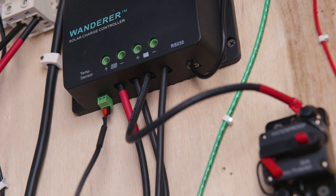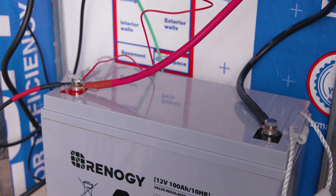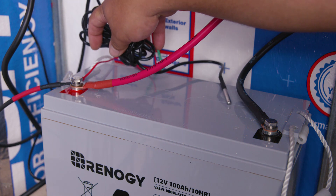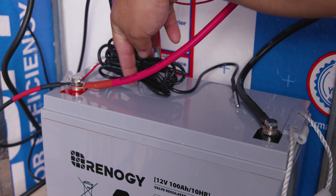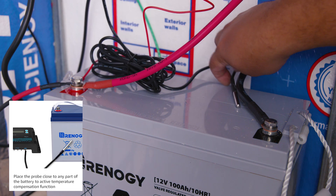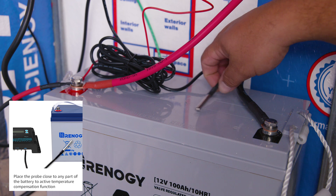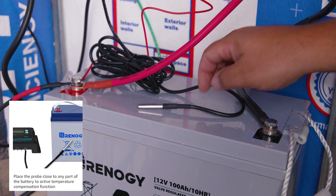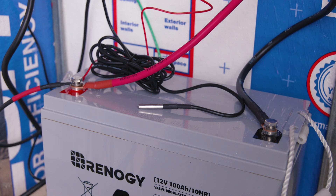In some cases you might have the screws on the back. Once installed, place your sensor probe closest to the battery. We like placing it right on top of the battery because it has the least chance of moving or falling. You can also place it on the side walls of the battery — wherever you place it is okay. And now you've done it.